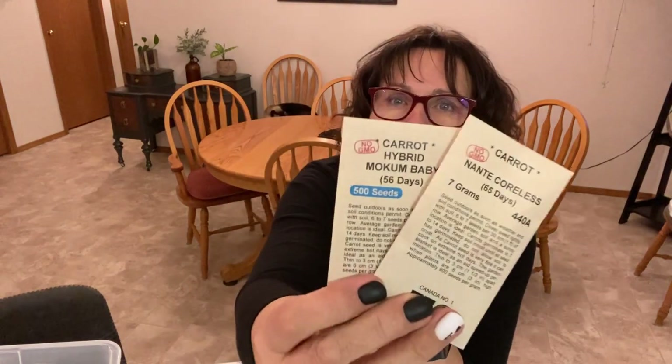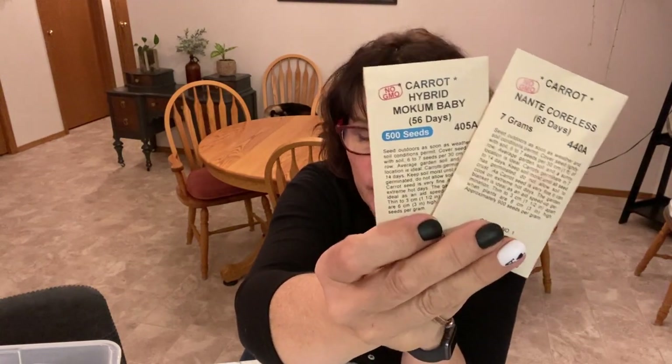Carrots are something I will always have in my garden. I didn't realize how challenging they can be to grow — my grandmother and mom always had beautiful rows of them and I never thought they were hard. Over the last couple of years I've learned how to do it well, and the key is finding varieties with shorter days to maturity. I picked up two new varieties this year: the Nante Corliss and the Mocum Baby.